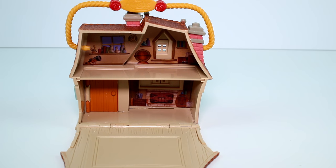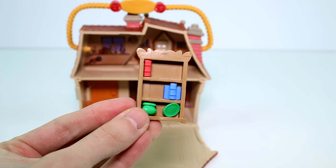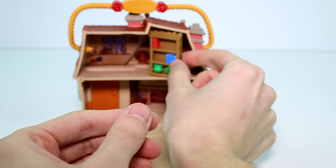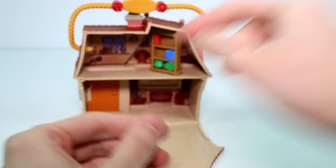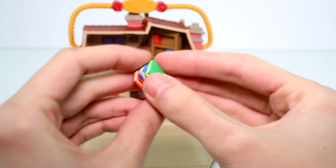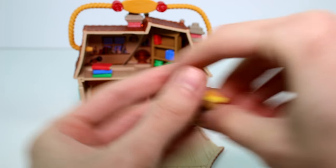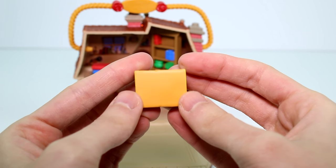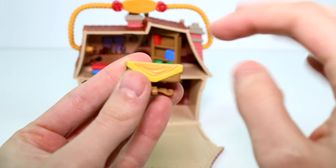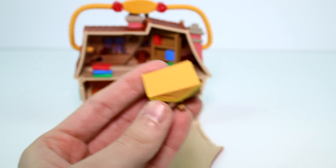Let's take a look at our accessories. We have a bookcase because Belle of course loves reading — really nice. And we have books to go along with it, just a little pile of books which is really, really cute. And then we have a table. The detail is so nice — it looks like the fabric is actually gathered there. Really nice.